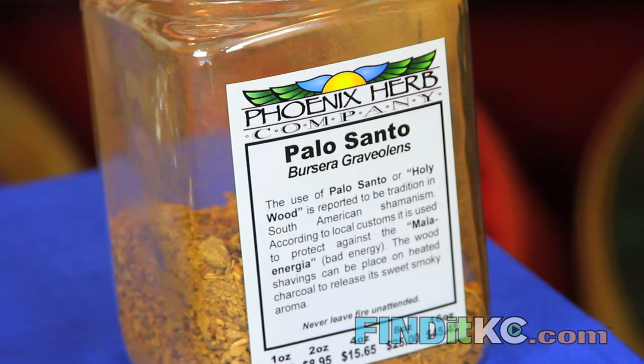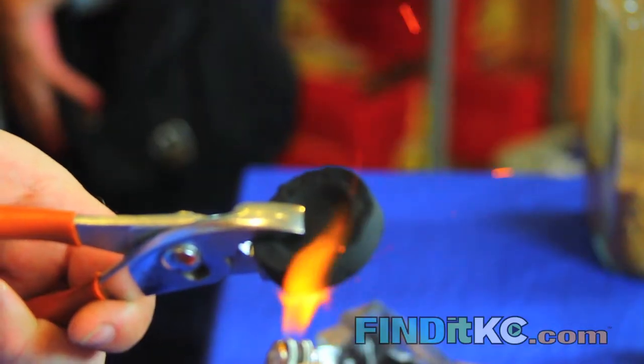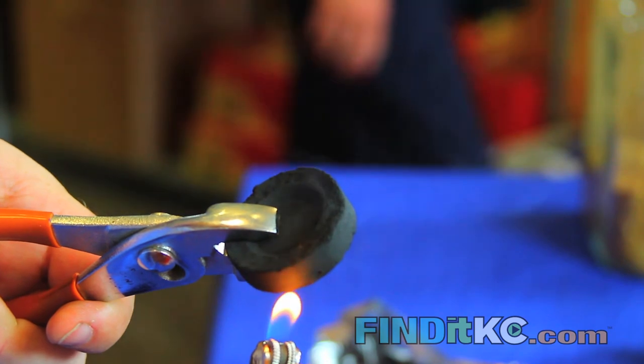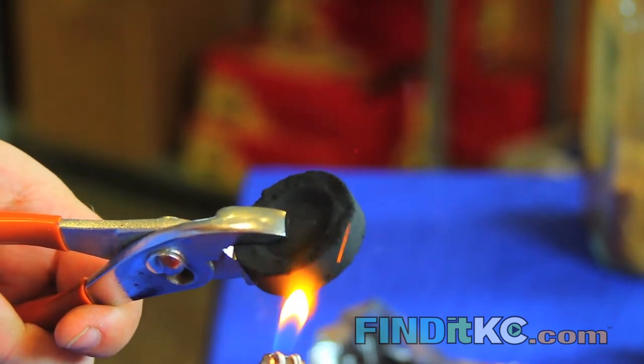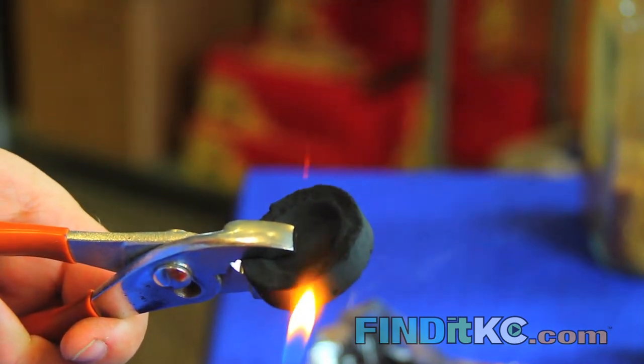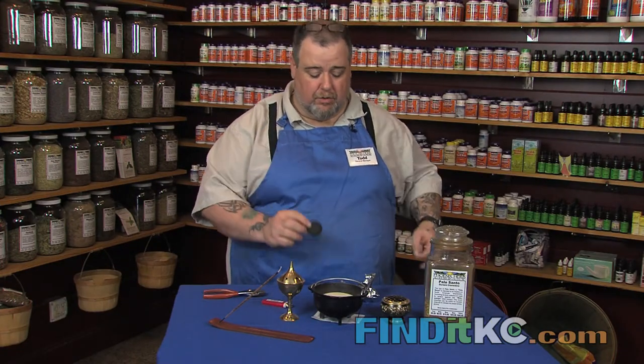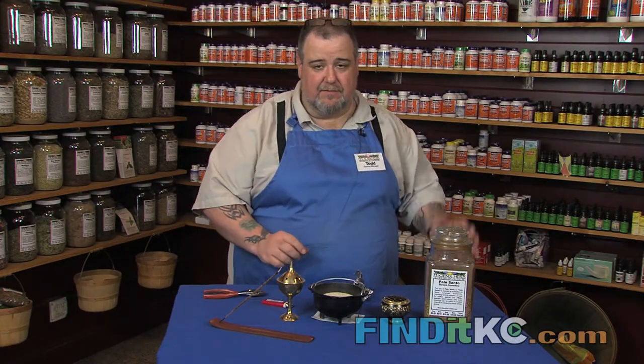The first thing we have is the charcoal, and they come in little discs like this. You do have to be careful with it because it gets very, very hot, and that's the reason we use certain implements for the charcoal.